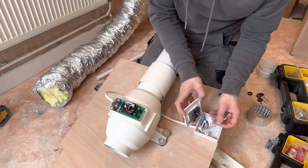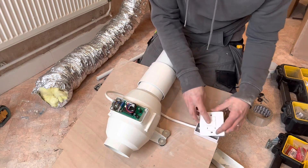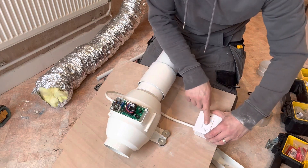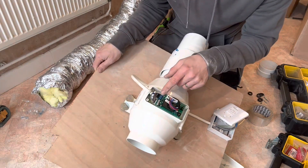I've got my four-core flex ferrule'd up and into the fused connection unit up here, then ferrule'd into the top of the fan.